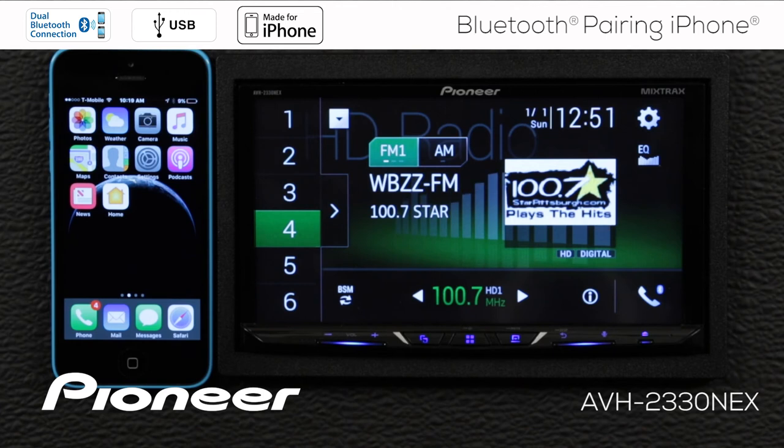Now, the other way I can pair my phone to the in-dash receiver is to start on the in-dash receiver and search for other devices.